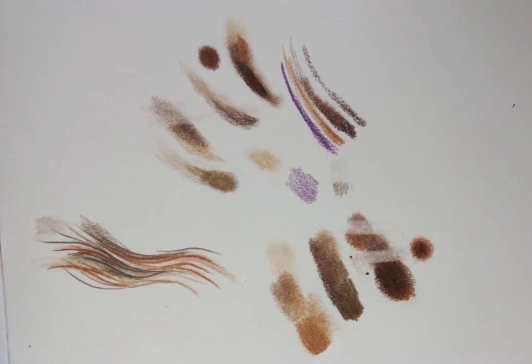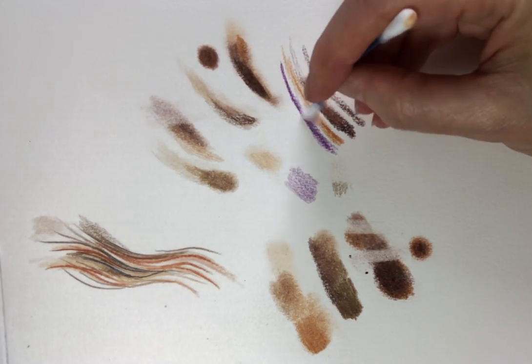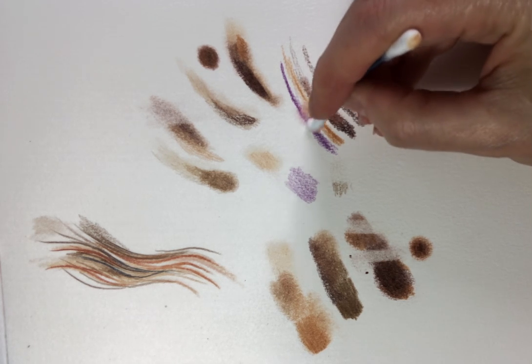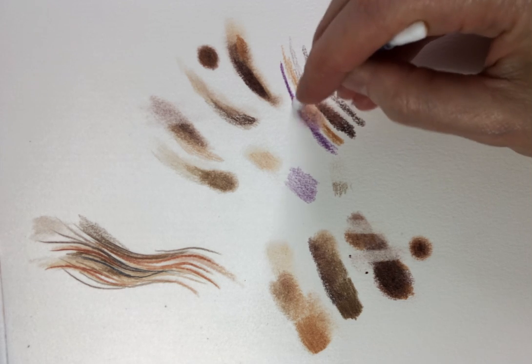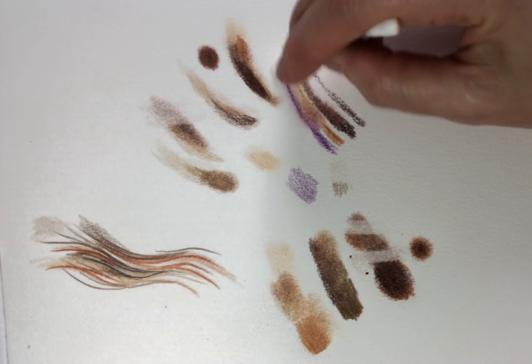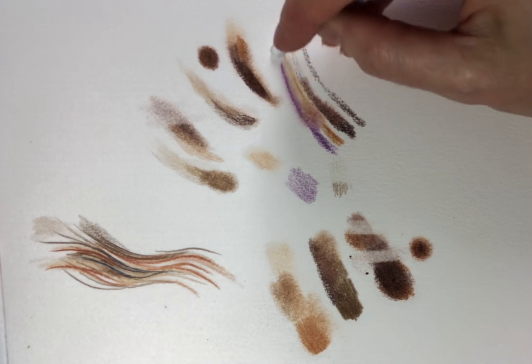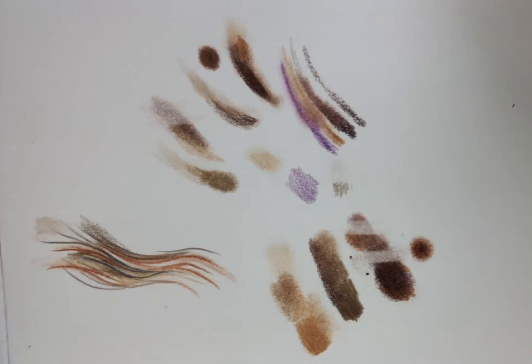Sometimes you can use a cotton bud to apply the Zestit as well. You can sort of mix the colours together and blend them around. You can soften the edges, and then once these areas are dry they can be worked over on top.